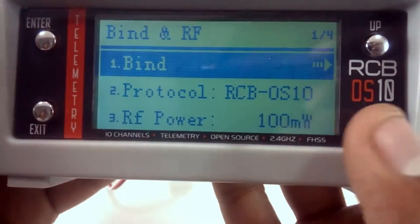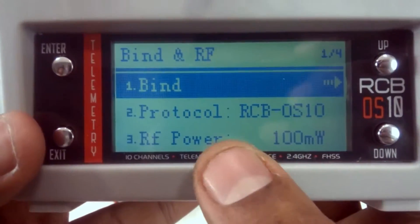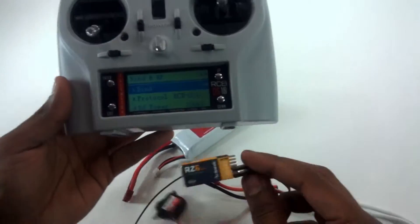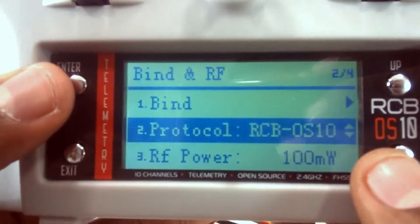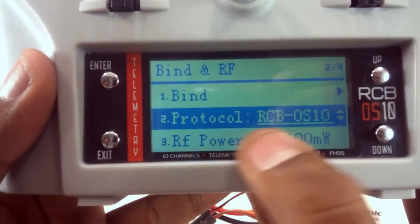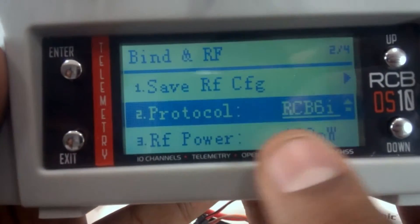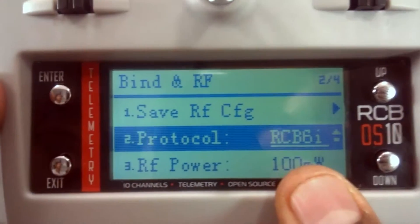Press enter and you'll find the Bind and RF page. You can see there's a bind option and a protocol. Since we are binding the RCB OS 10 with an RCB 6i receiver, you'll have to enter the protocol. Once you enter, there's an underline below RCB OS 10 — just press up and the protocol changes to RCB 6i.